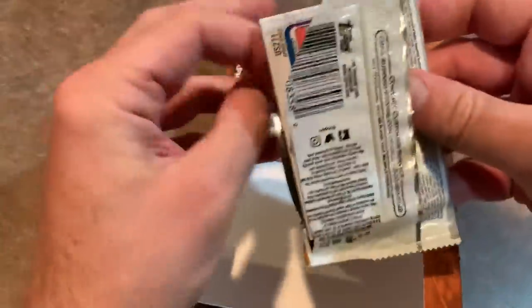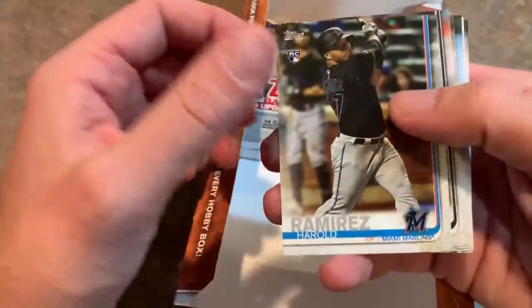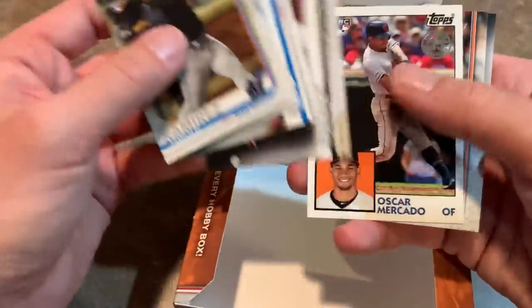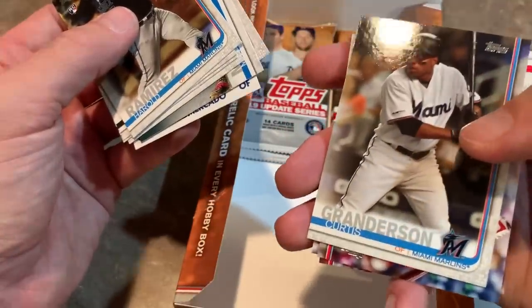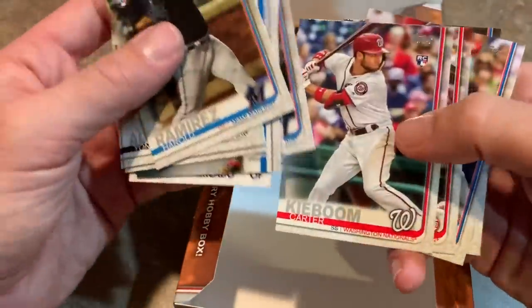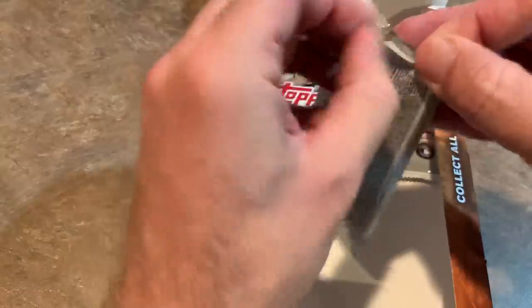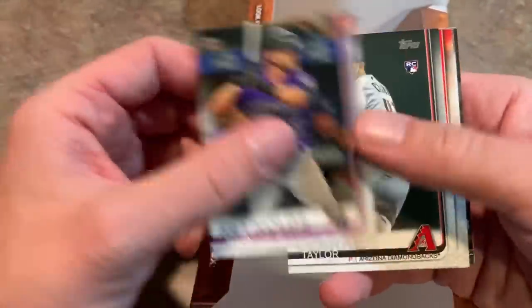We'll be breaking Topps Update Sunday night, and I also have jumbo cases — we'll probably save those for a day or two after, so it doesn't become an eight-hour stream like Topps Series 2 when we were chasing all the Alonzos. I think I had like ten cases of that. I put Topps Update on sale last night for my Patreon members. I'll throw any remaining spots in the description link, and I'll be putting jumbos up on Patreon within the next day or two.